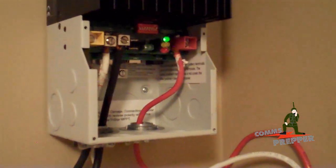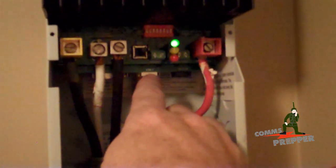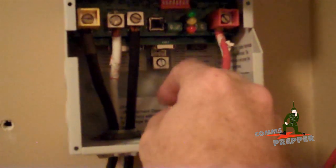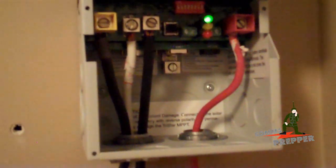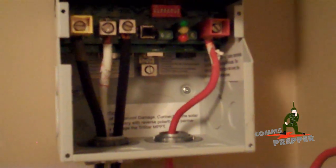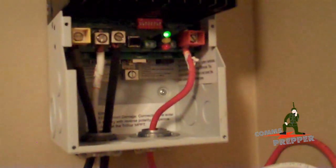We'll go ahead and put the cover on, and then we'll start working on the ground. Next trip out here at the retreat location, we are going to install the ethernet portion so I can remotely monitor this. We will install the battery temperature sensor and then the actual battery sensor — a lead that goes out to the battery to calculate for voltage drop across the line, so the charge controller knows exactly what the voltage is at the batteries.